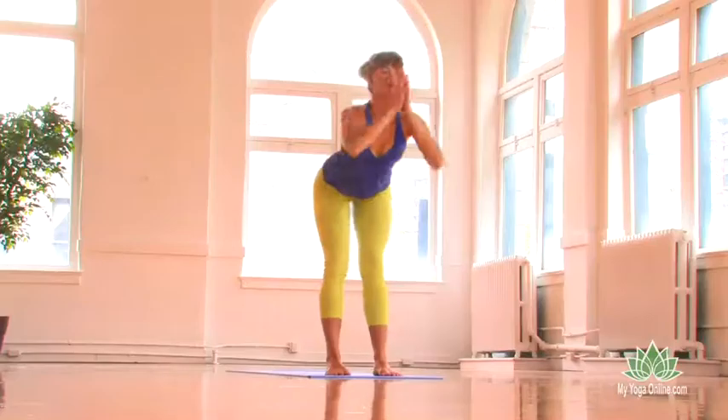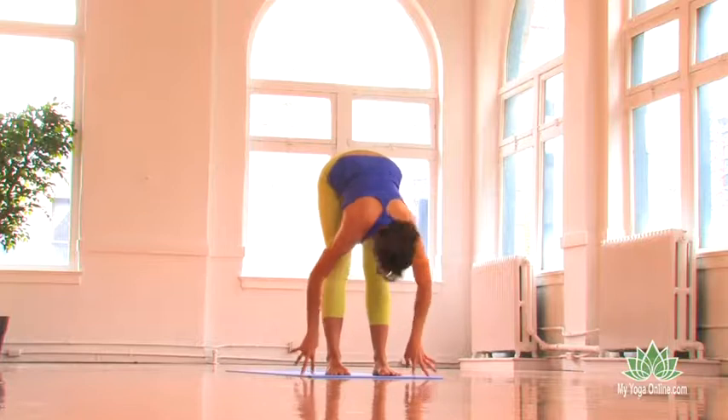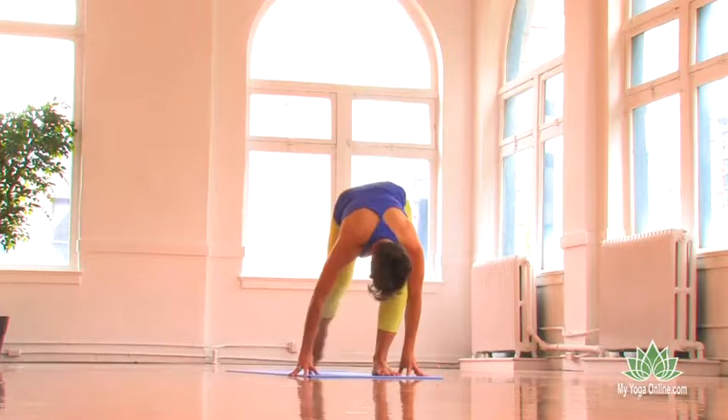Take an inhale, bow forward. Inhale, flat back, offer your heart forward, and exhale, right foot steps back.